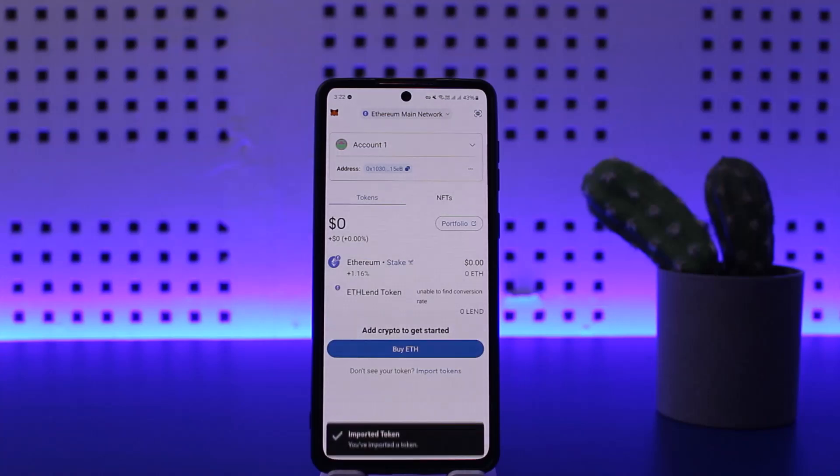So this is how you can hide your token on MetaMask wallet. Hope this helped you. Please like and subscribe, and do not forget to leave a comment down below if you have any further issues.